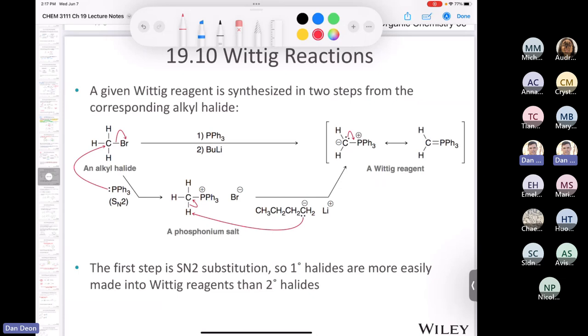A lot of times an exam will ask how would you make a compound using a Wittig approach — which part of the molecule would you make the ylide or ylid from? In order to make a Wittig reagent, it takes two steps. The first step is a reaction between an alkyl halide and triphenylphosphine, which acts as a nucleophile. It does an SN2 on your alkyl halide and you end up with an intermediate called a phosphonium salt.